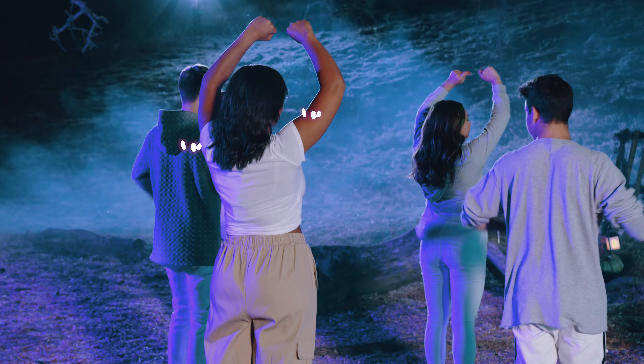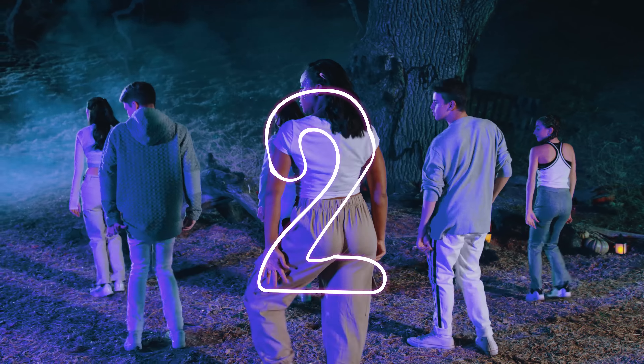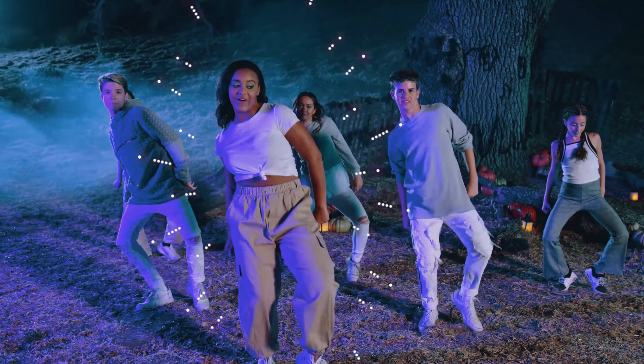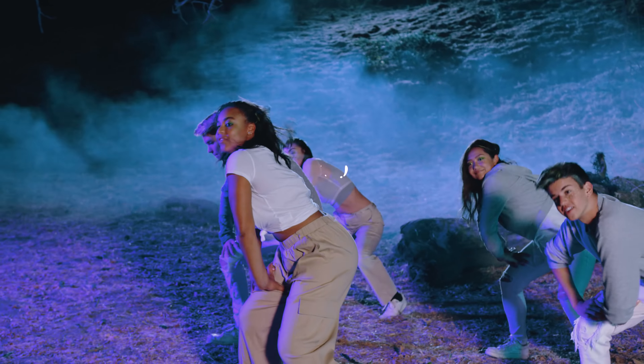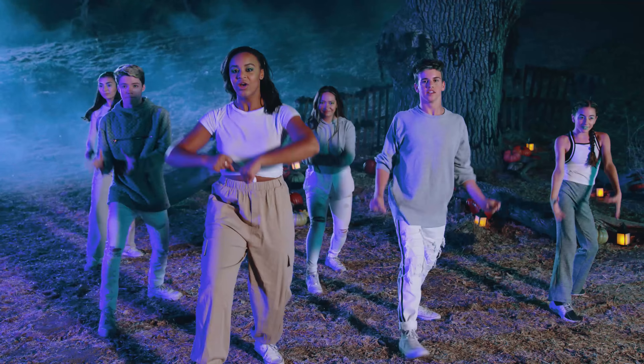Okay, so let's go from the back part real fast and then we'll do it all together. So after we go up and around, hands go down. We got one, two, three, four, five, six, a seven, eight, a one, two, a three, four, a five.